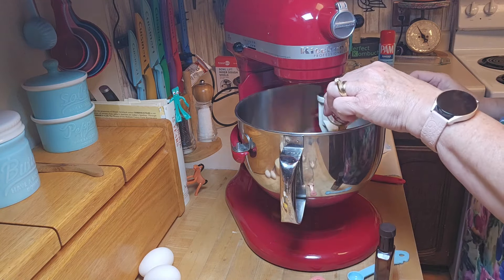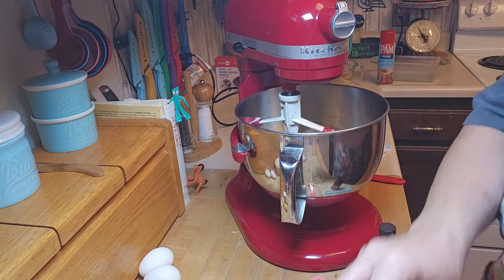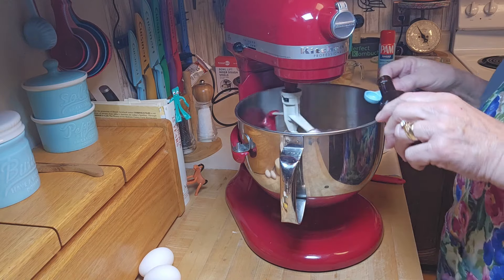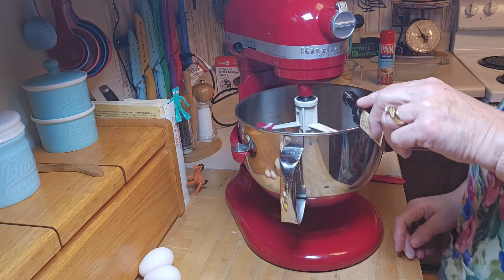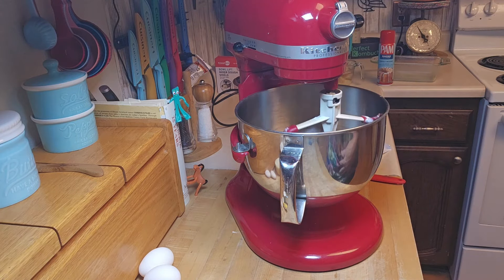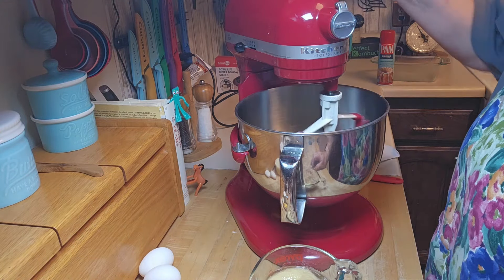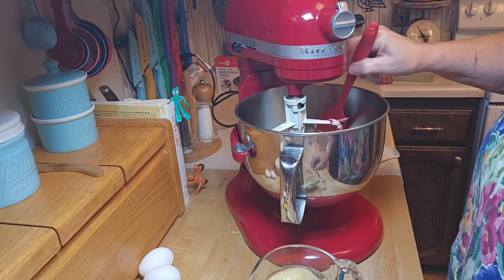I'm incorporating everything together: the vanilla, the spices, baking powder, baking soda, and salt. Now I'm going to add my banana extract — I'm measuring for you but normally I just measure with my heart. There we go. Now I'm going to get this mixed nicely, and then once it's smooth is when we'll put in the bananas and all the other ingredients. Let me get this clump of butter worked in.